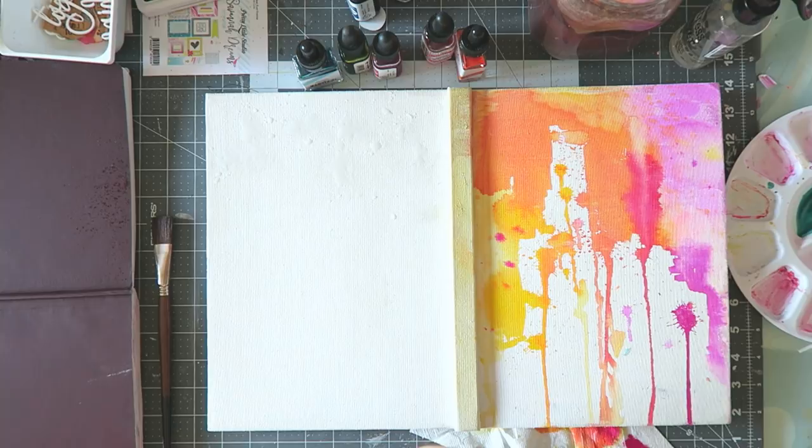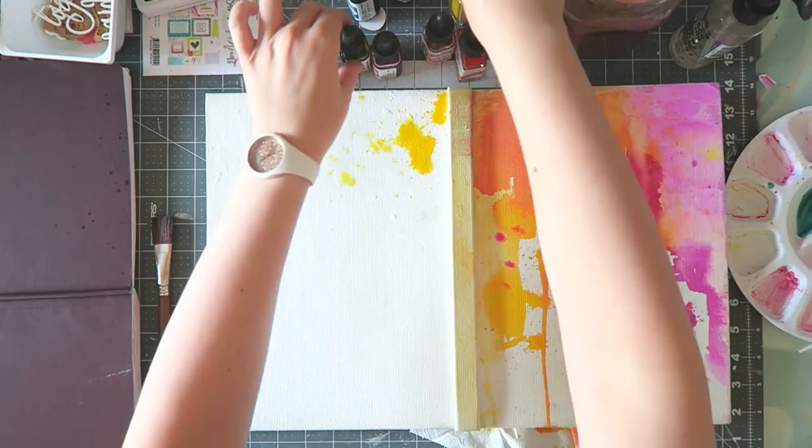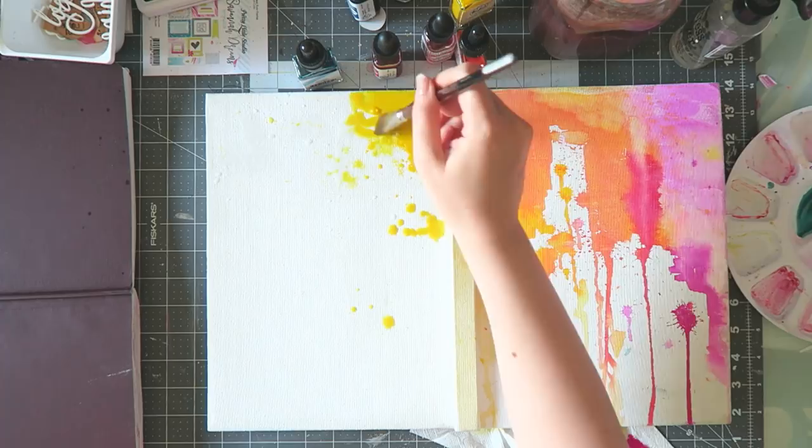If you get her smaller journals, there's also the possibility of getting it with a printed cover which is beautiful — it has her art on it. But the large ones only come with the white one, and it is pretty also if you leave it plain. But I'm all about the colors, so I really wanted to paint mine. In my previous two journals, I've also painted the cover with something very abstract and pretty colors.